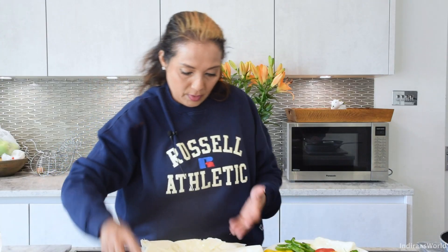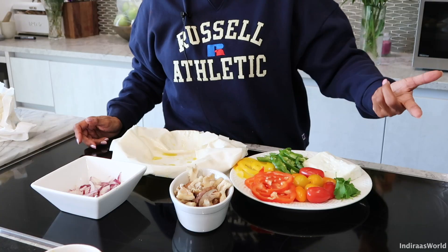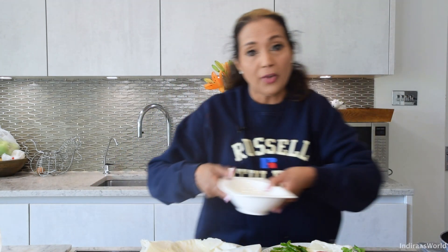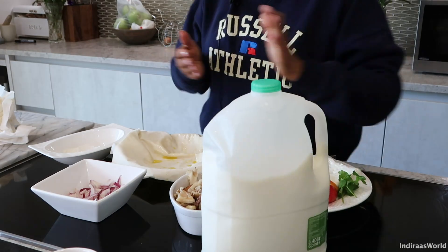Here I have my ingredients: some phyllo pastry which I've drizzled a little olive oil on top, some mushrooms that I found in the fridge, some chopped onions, peppers — red, yellow, orange — tomatoes, a little parsley, and some feta cheese. As an option, if you wanted to go non-vegetarian on this, you could put bacon or whatever you want. I also use some flour to make a sauce and milk. So we're going to start now by chucking everything together and then filling it in.